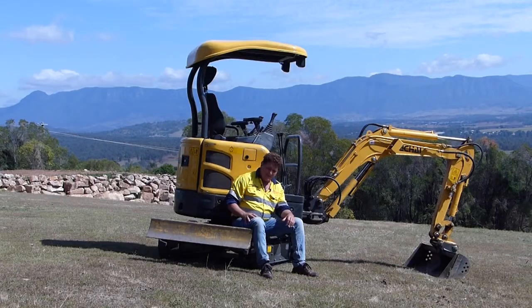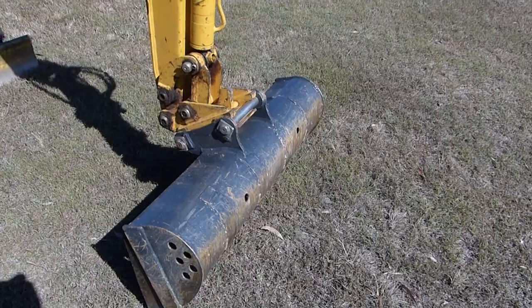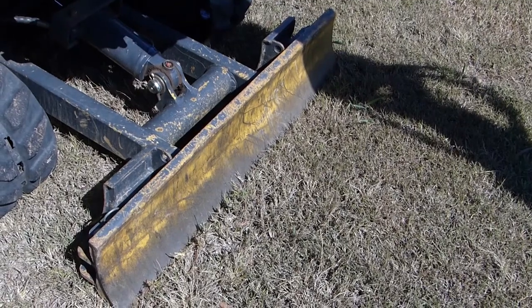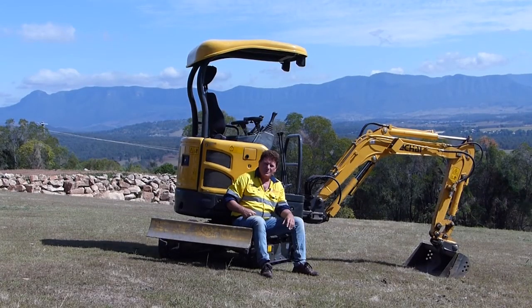Great little setup — comes with all the attachments the demo machine has. It's got an auger, a hammer, all the buckets, a nice little push blade, which is a quick release one actually — manually quick release. You can take this blade off and put another attachment on if you want to. We're going to give it a go, sit back and enjoy, and hope we can get it all in before the weather changes.